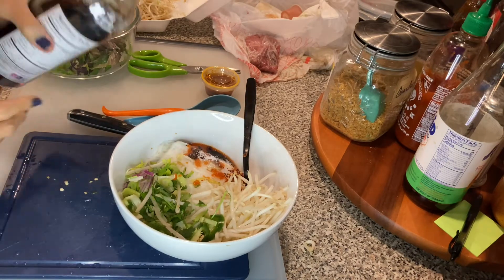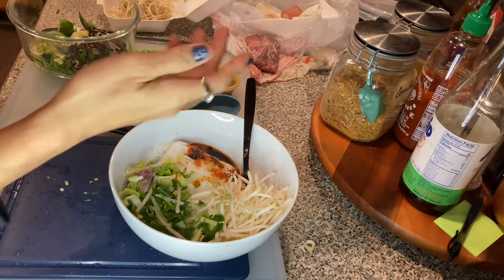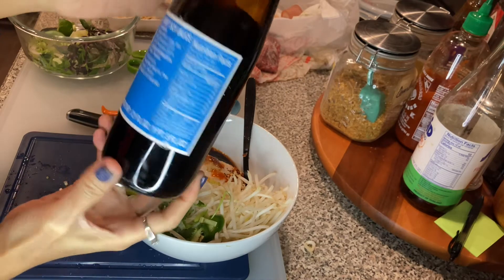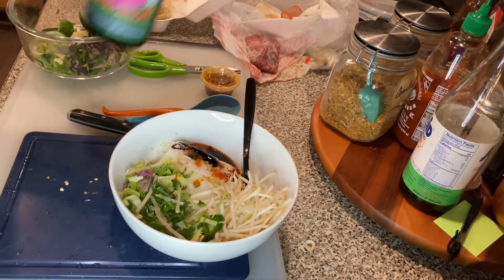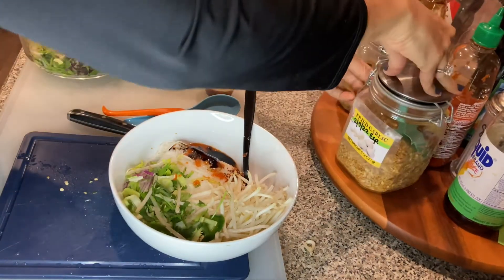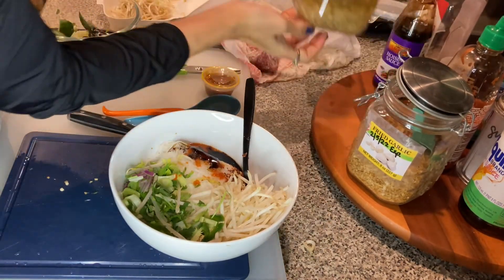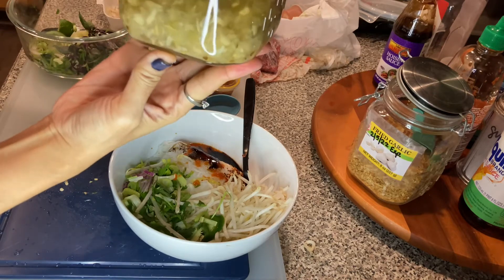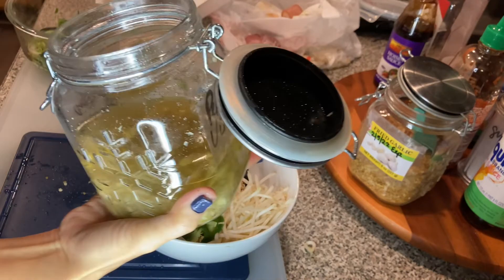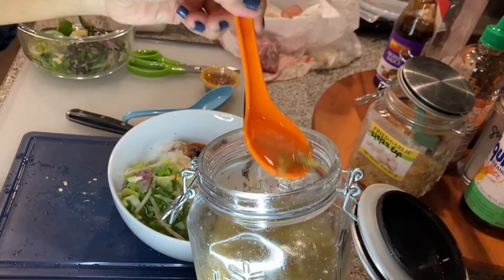I like it a little bit saltier, just a little bit. And this is a sweet soy sauce — a dark sweet soy sauce. I'll put a little bit of that in there. You don't have to use this if you don't have it; it'll still taste good. I have my homemade pepper vinegar — it's pepper and garlic mixed with vinegar. I'm going to put that in there.